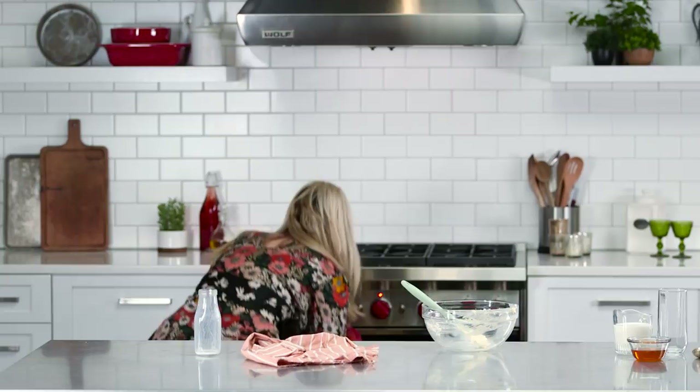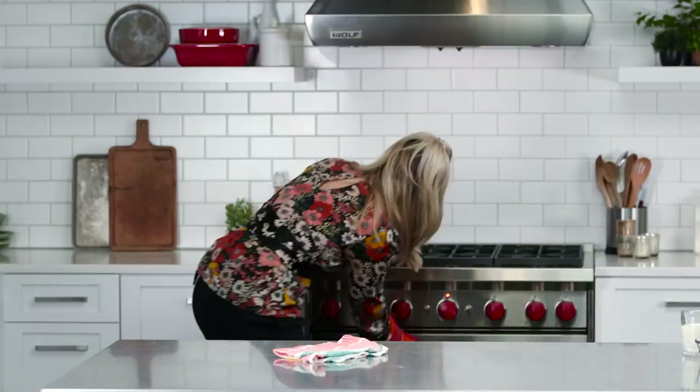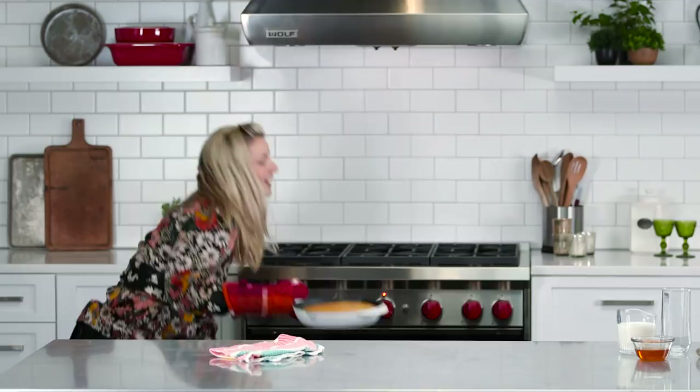Cast-iron skillets are heavy! Now we just have to wait for it to bake. Okay, let's get that cornbread. I really should hit the gym a little bit more, or maybe just use skillets as my weights.